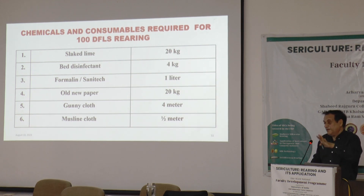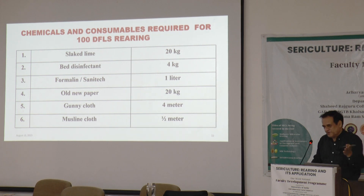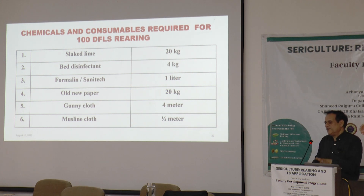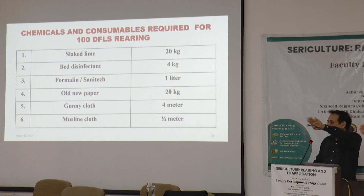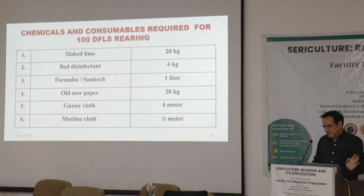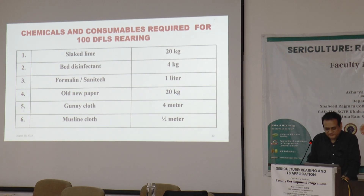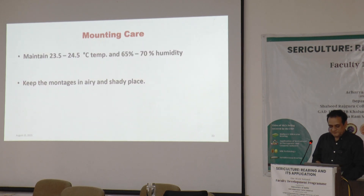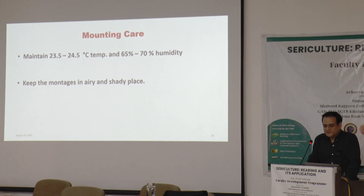The recommended bed disinfectant is not plain lime but products like Vijeta and Ankush — there are several products recommended by Central Silk Board. The requirement is around 4 kg for 100 disease-free layings. The timing is before resuming the feed and on the fourth day of the final instar; after that, Vijeta and Ankush are not given — only lime can be applied. Temperature should be maintained at 23°C; during the molting period, humidity should be at 65%. Best is 70 to 75%.